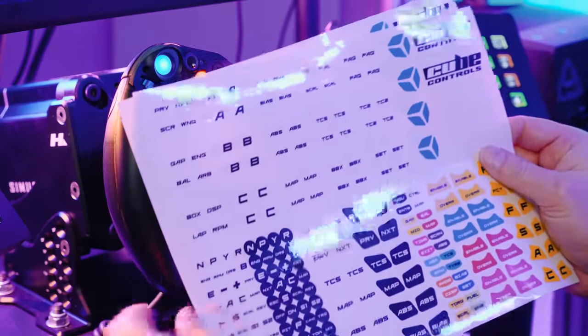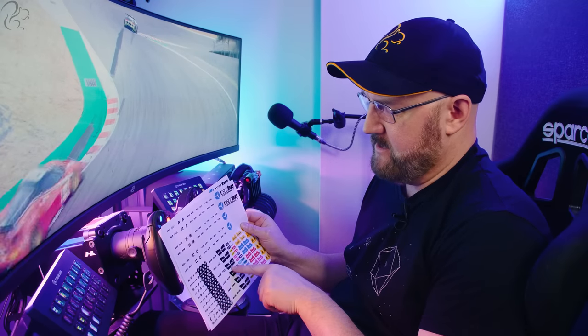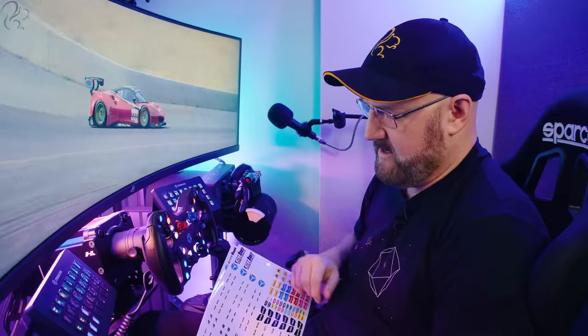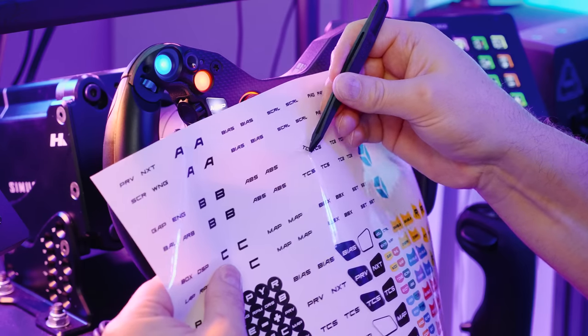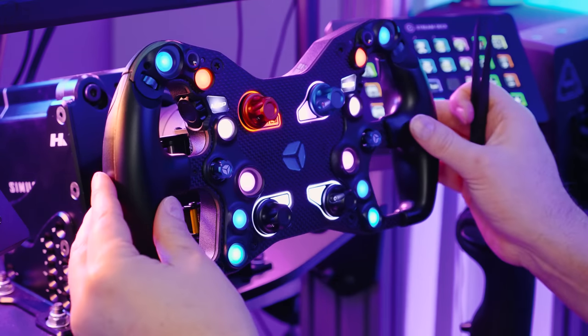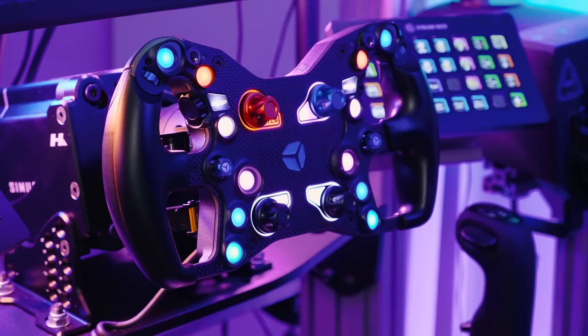Speaking of customization, they give you two sheets of stickers — some black and some transparent. On this wheel I've used a black map and a bias button, which tones the RGB lights down quite a bit. To show you how we put one of these stickers on, we'll take one of these TCS stickers and put it there — so we've got that as our traction control system. It's a bit like playing Operation. There you go, looks good.